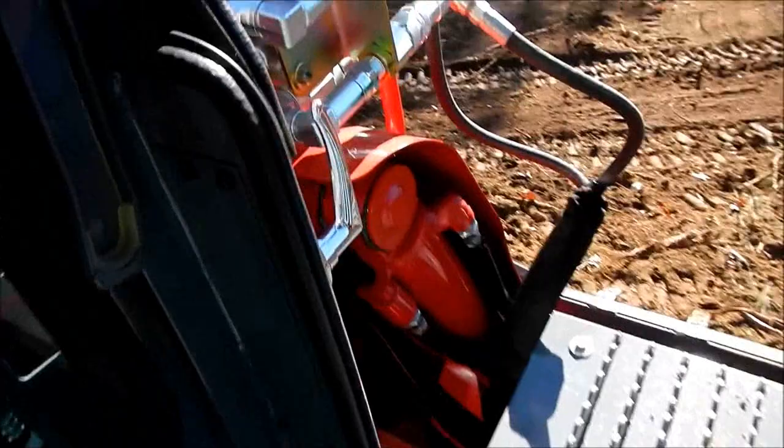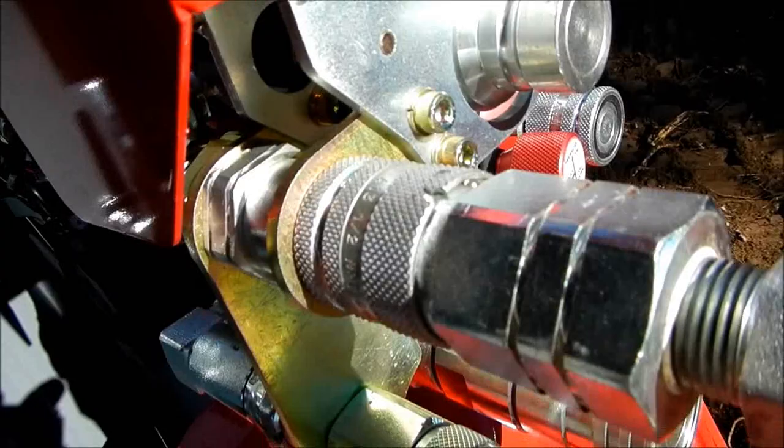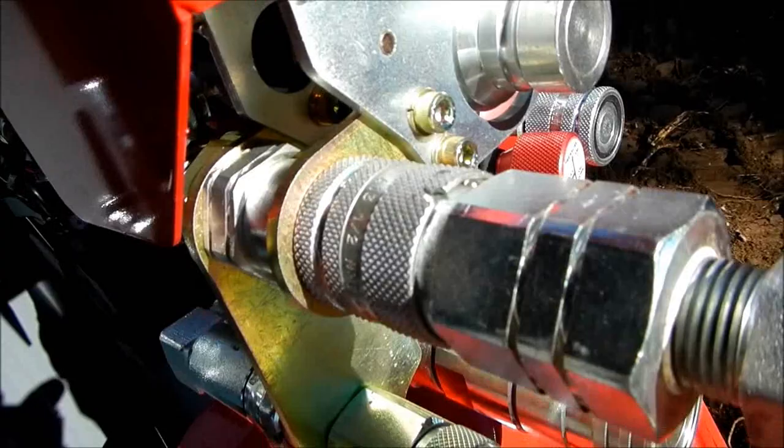There's one new nice thing I noticed they put on here now — buttons right here where you can relieve the pressure if you're trying to plug stuff in. There's your gate, your button for your hydraulic quick attach — unlock and unlock. Heat and air conditioning. This one does have a radio in it — a nice heavy-duty digital radio right there.